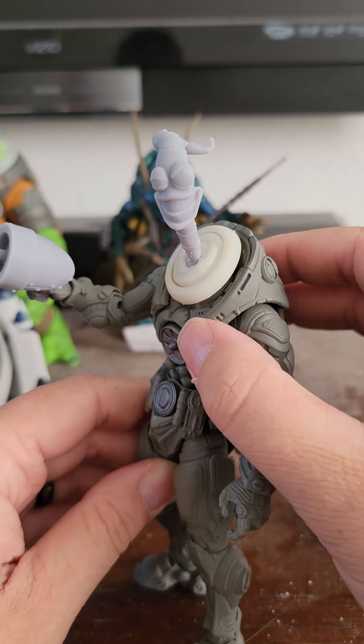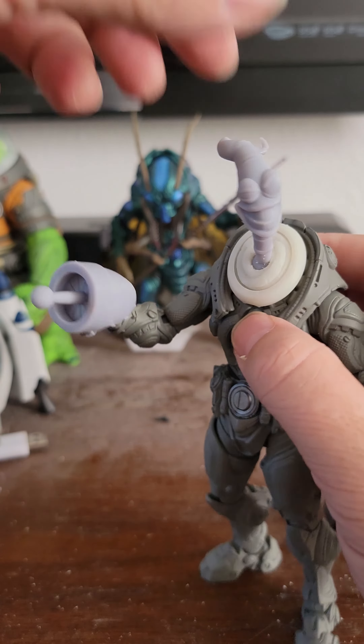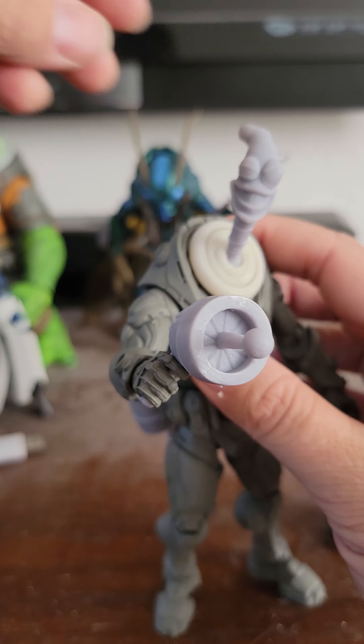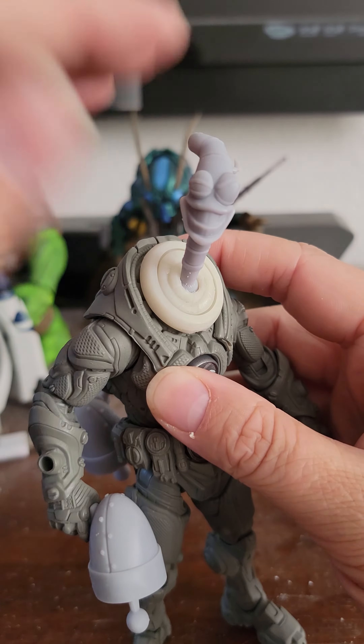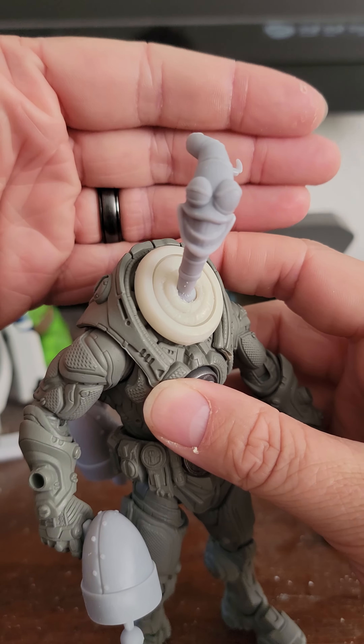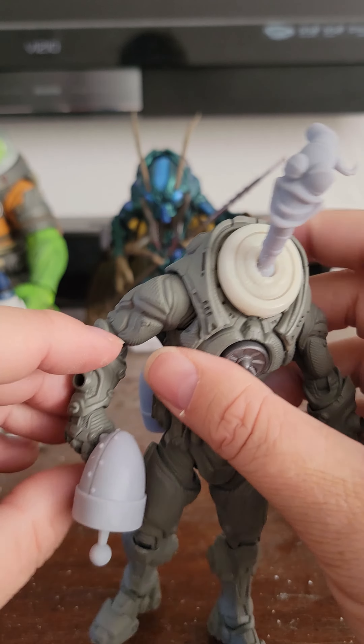You can use heat or you can trim it down, but better to have more to trim down. It's flexible resin so it'll trim pretty easily. Hopefully we can get some more heads in the near future but I've got so much going on anyway.